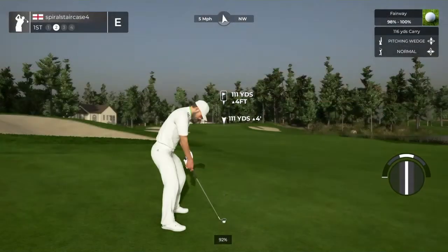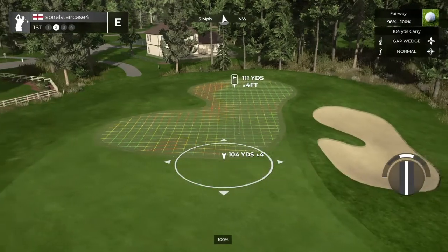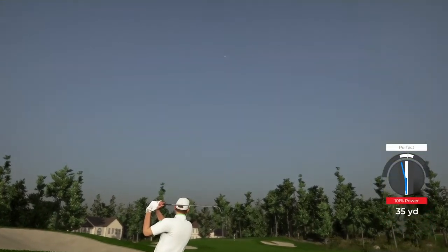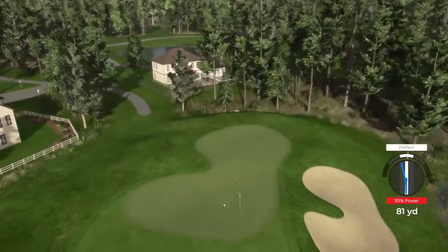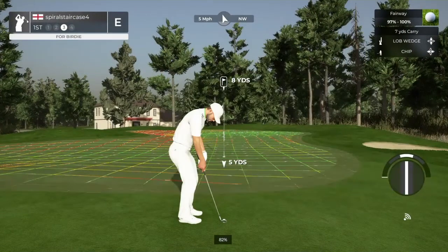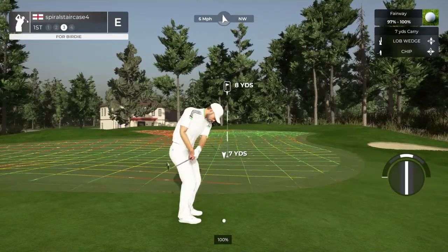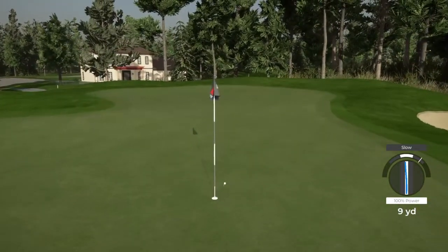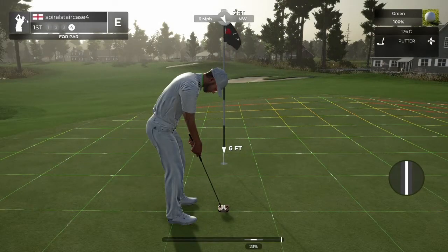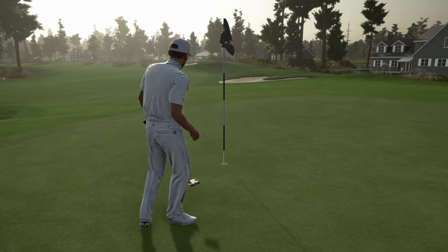Well done. This one's around 110 yards to the pin. Missed the green on that approach, and this is your third shot. If you sink this, you could save par. This putt's tracking. Good job, you're in there with a par.